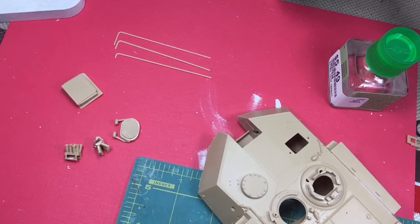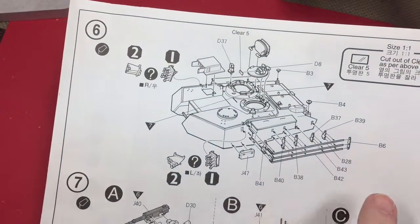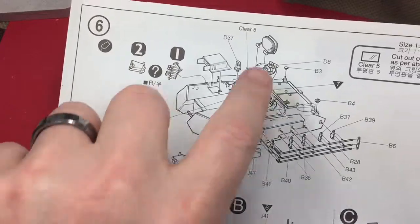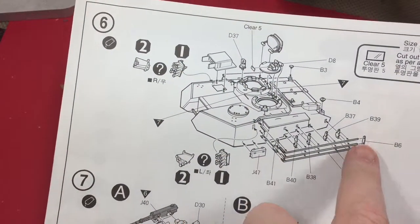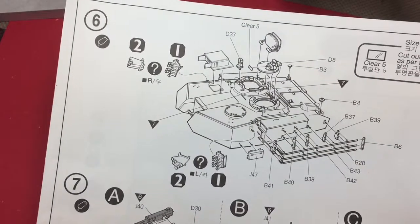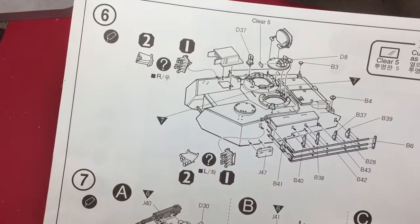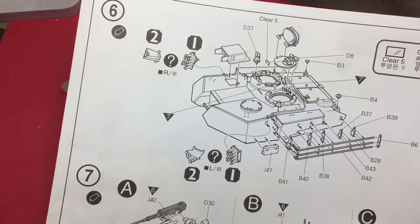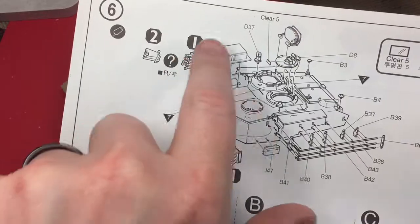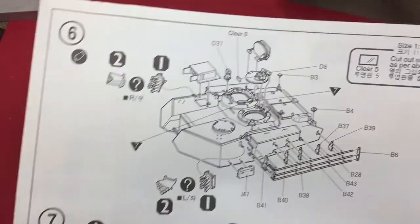Alright, getting started on step number six. This is fitting all of the pieces that I assembled in step five, as well as adding on the railing that attaches to the side — looks like it's the left side of the turret. I don't know if it's the driver's side or not. In an American car that's the driver's side. Anyway, I'm gonna get all these little parts attached and then go from there.